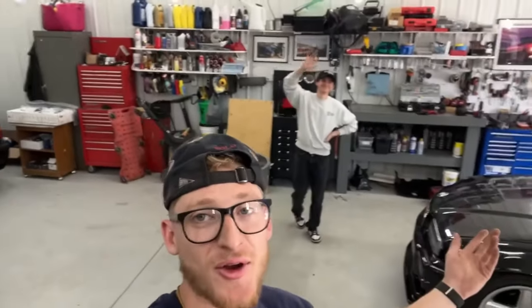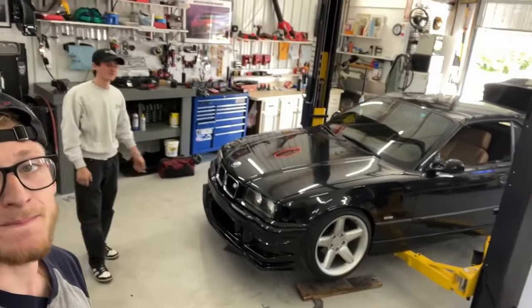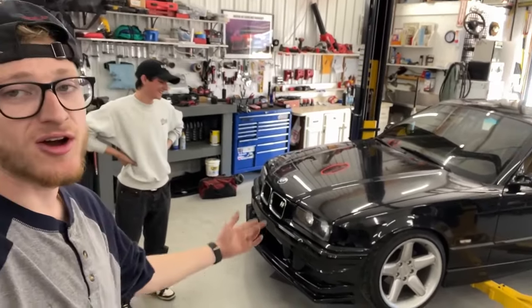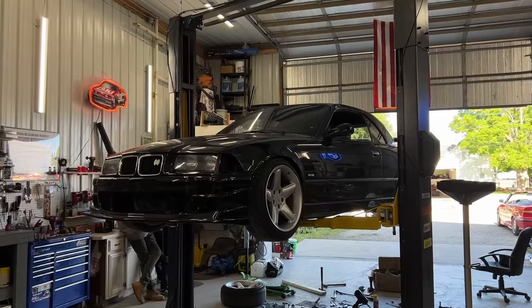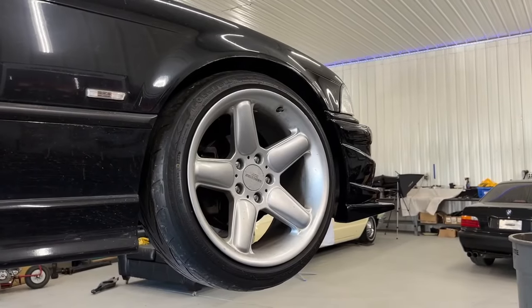What's up guys, I'm here with Chris. Go ahead, introduce yourself. I'm Chris, this is my '97 328. We're here to slot the buckets and swap the diff. How many miles are on this car? 83,000 miles. Pretty clean — it's on AC Schnitzer Type Twos.